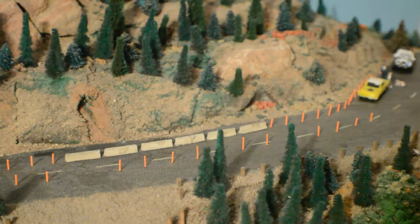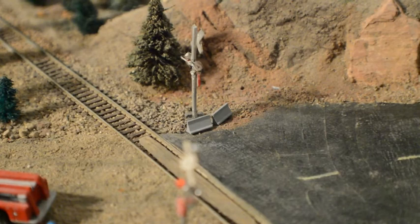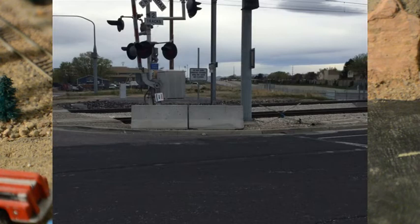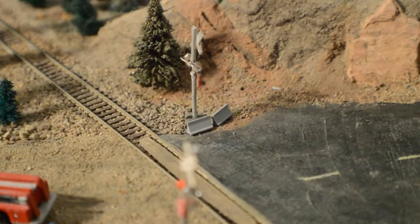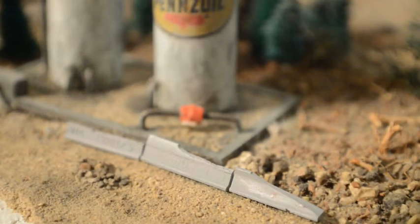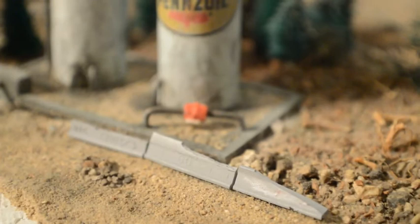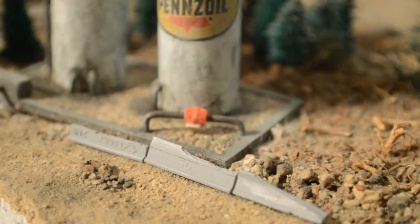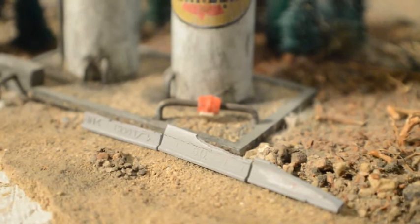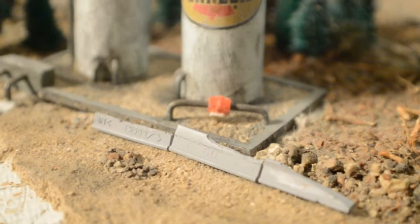Here we've got the short stubby concrete barriers at work protecting the crossing buck at this intersection, making sure cars coming down the road from the right don't swing too far out and take out the crossing lights. There are the short stubbies. Here we've also got a couple of them in front of a fuel storage facility near the mining operation — we don't want anybody running into our tanks. On the right-hand side is one of the sloped ones, and you can see the others have been there a while and gotten beat up and broken up.